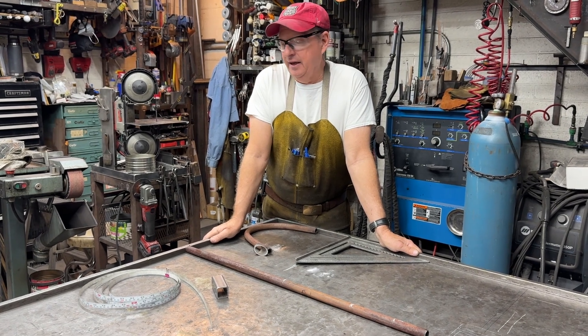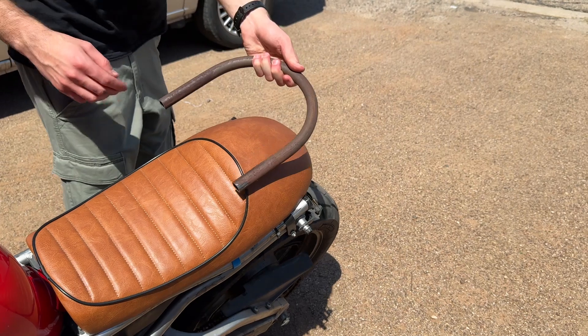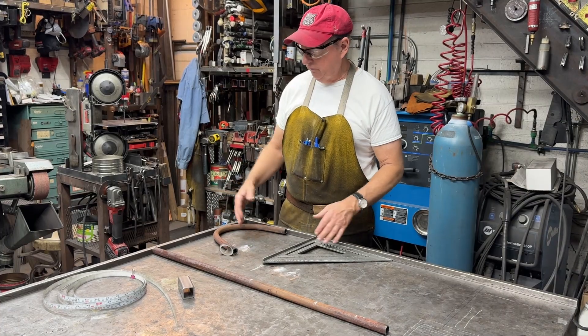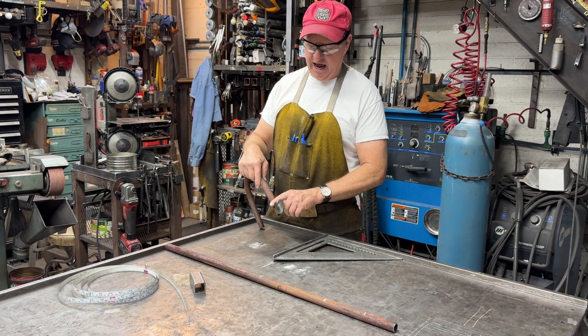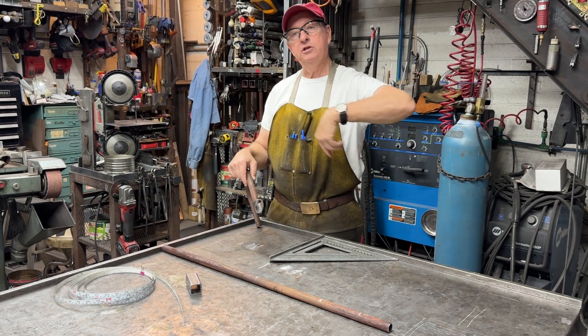Doug Thompson here. We're in the shop today and we're going to shoot a quick video of making a kind of a hoop for a motorcycle for my friend Eric. I've done a little test piece, and one of the key things we're going to have to do is tack in a block so that when we do the bending process the pipe won't slip through the die.